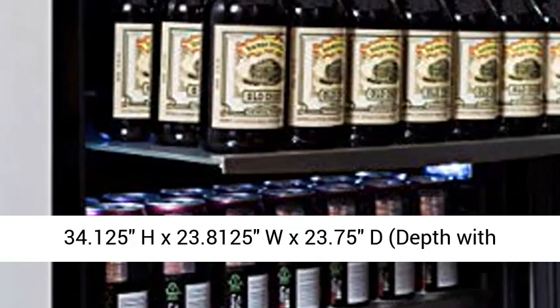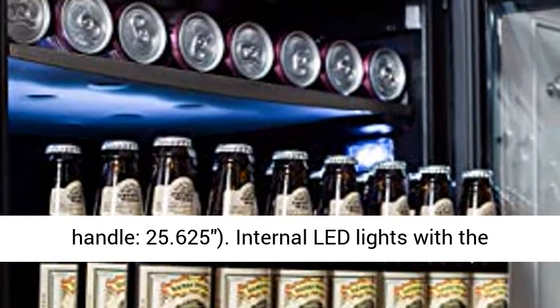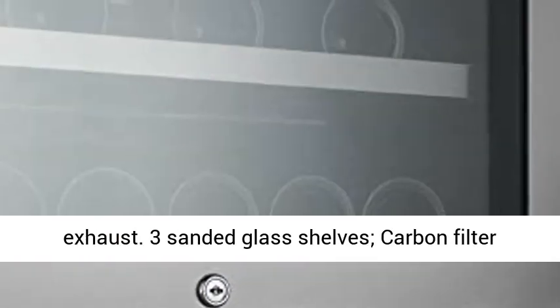Dimensions without handle: 34.125" H x 23.8125" W x 23.75" D. Depth with handle: 25.625". Internal LED lights with the option